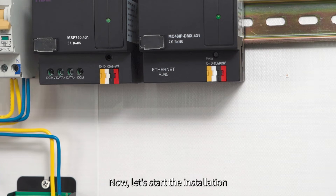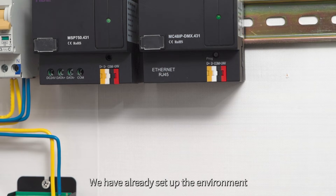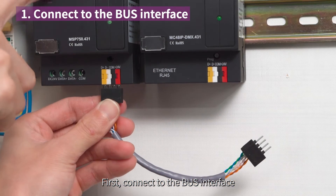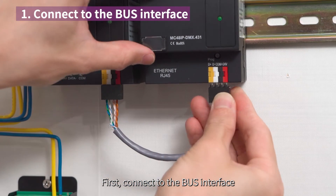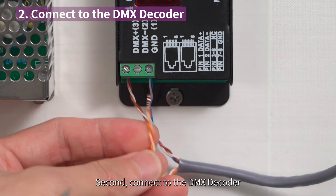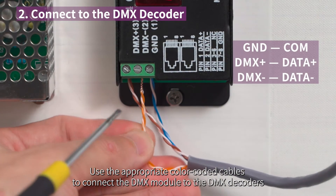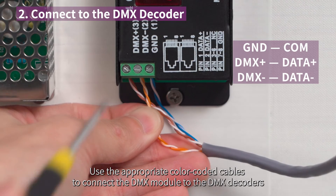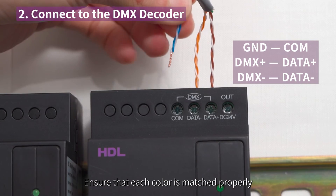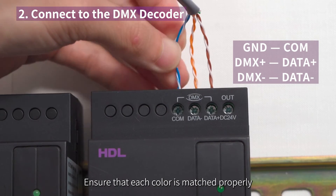Now, let's start the installation. We have already set up the environment. First, connect the bus interface. Second, connect to the DMX decoder. Use the appropriate color-coded cables to connect the DMX module to the DMX decoders. Ensure that each color is matched properly.